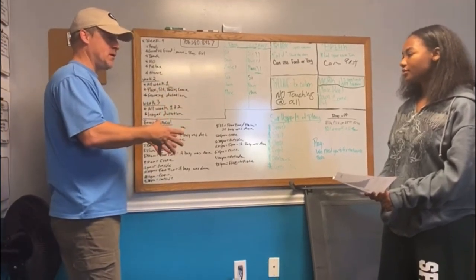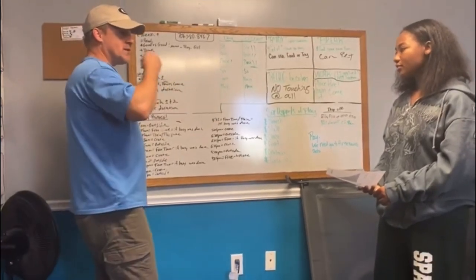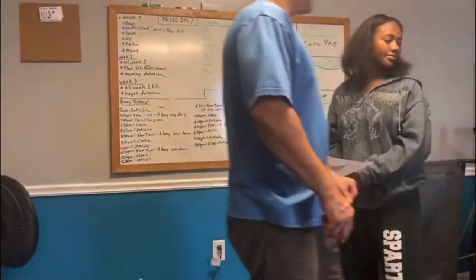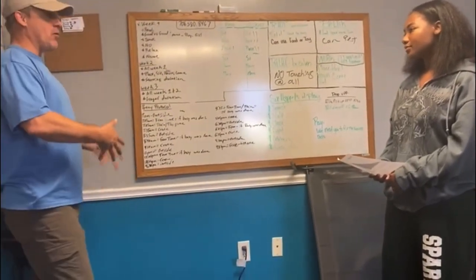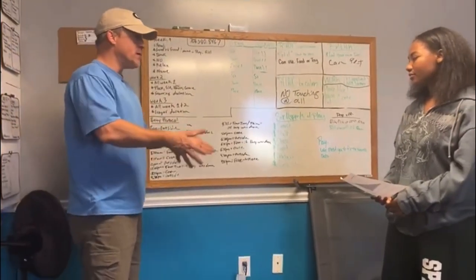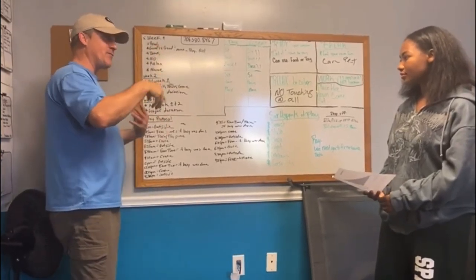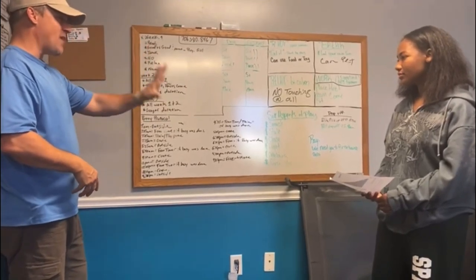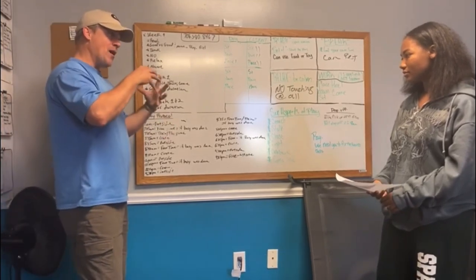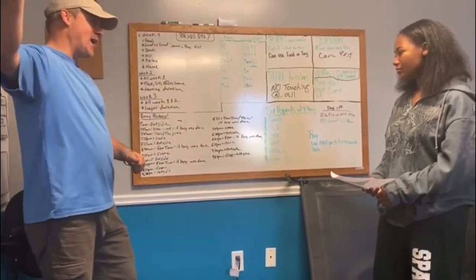Start with 30 minutes of free time, then put them back in the crate. Since Lily is seven months old she can hold it for about eight hours, but you have to work up to that. She's in the crate for three or four hours, then you take her back outside. Feed her in the crate at least one meal a day — she gets five minutes to eat and drink, then start the timer after that.